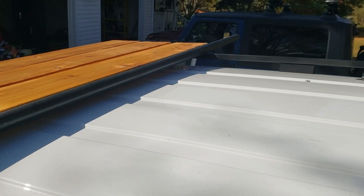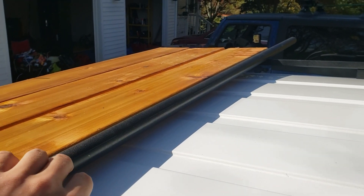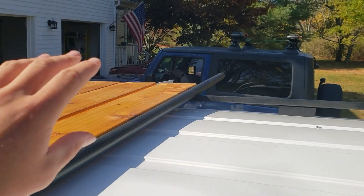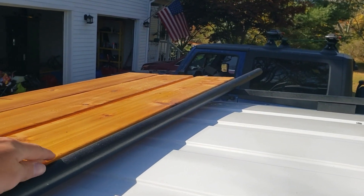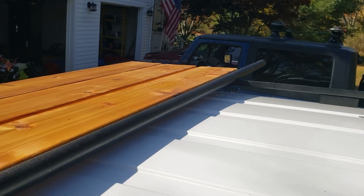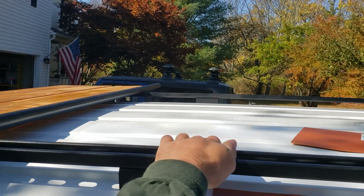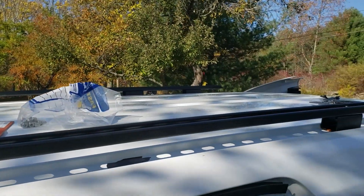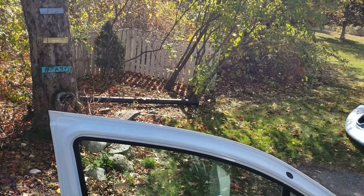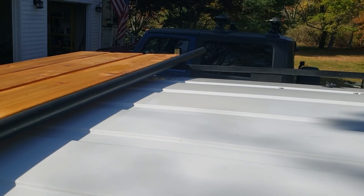Next we're talking about the crossbars and the roof deck. We're going to do some interesting ways of mounting the crossbars so that we can fit the Thule on one side but also have this roof deck space. We're right now just laying out all of the planks to see how and where they fit, get the spacing right so the Thule fits nicely, and so we can mount up the solar shower, which is sitting over there in the woods.